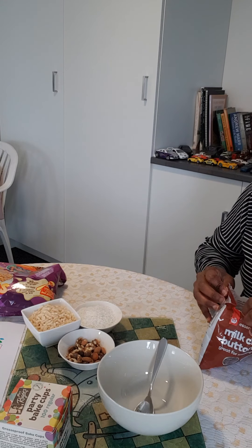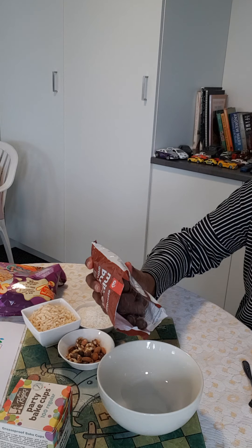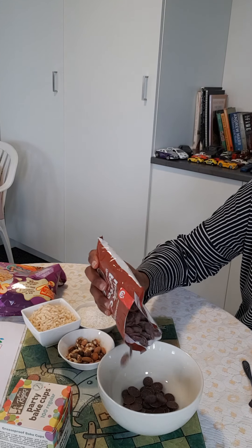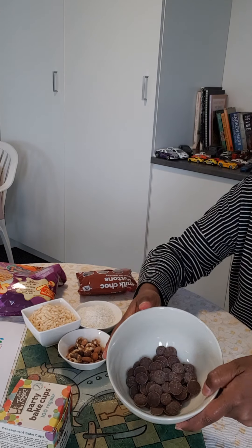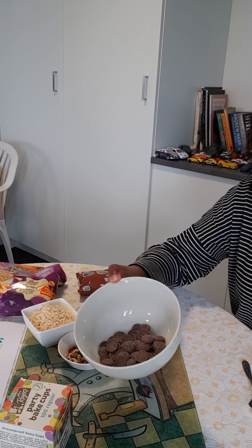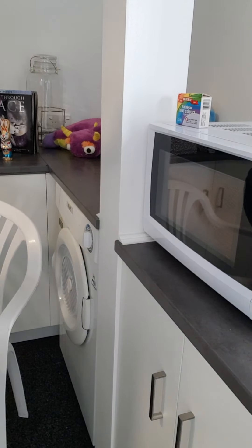I try to keep the ingredients for the recipes really simple. There's no oven involved today — it's just going to be the microwave and there's no measurements involved either. What you do is you just experiment with it a little. You take a little bit of the chocolate buttons and you put them into the microwave, but when you put them in the microwave you make sure that you just put them in for 30 seconds at a time.